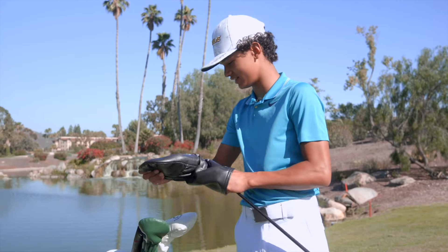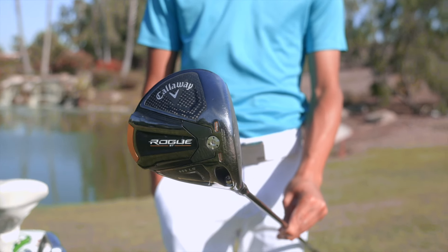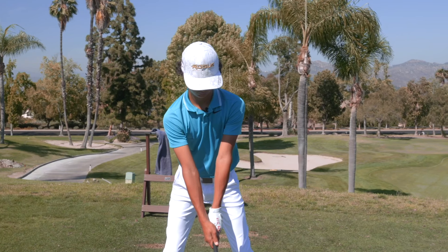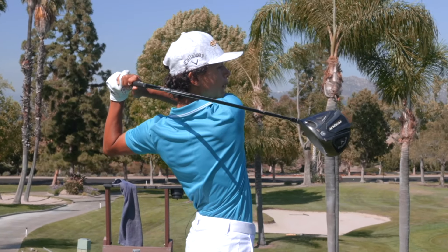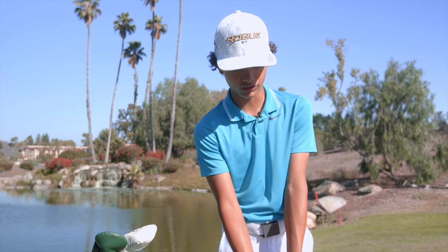And then the big dog — my driver. I use the Rogue ST Triple Diamond LS with an MMT 60 gram stiff shaft, logo down grip. I just love it — I love the shape of it, I love the workability it has. Great forgiveness to it too. I just love it overall, great club.